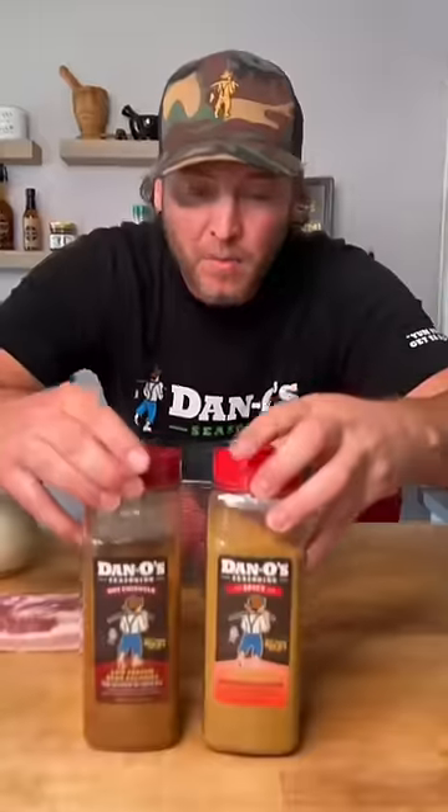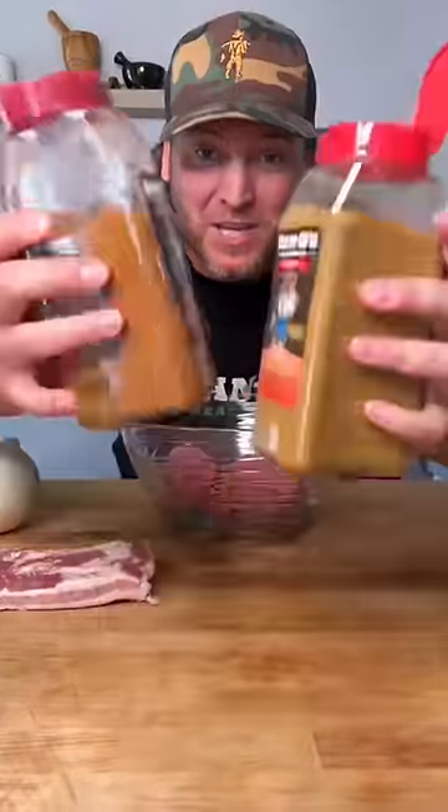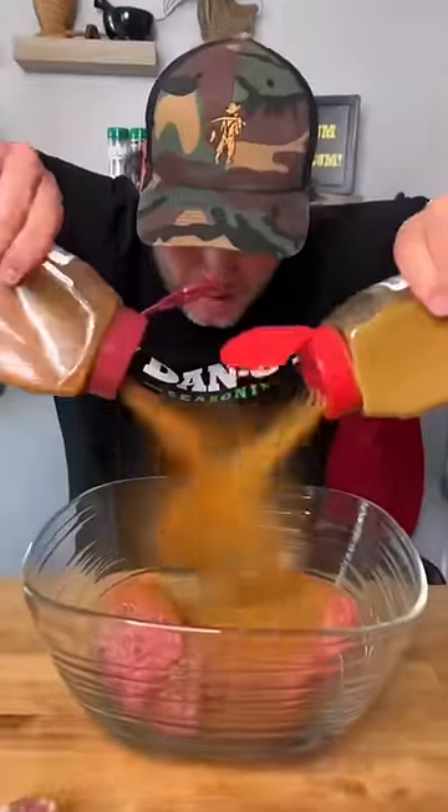First step, put your beef in a bowl. Pop the top on your hot chipotle and your spicy. Give it a little pop. Then just mix that into your meat. Set that to the side.